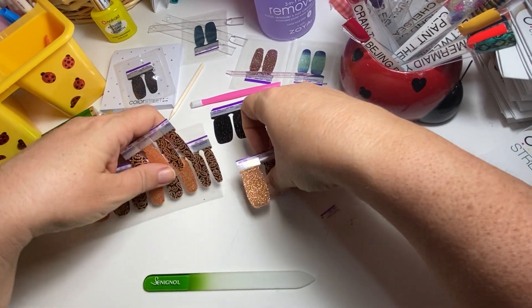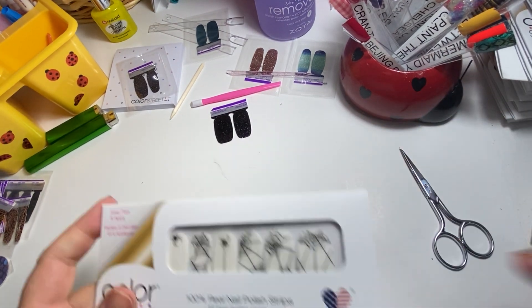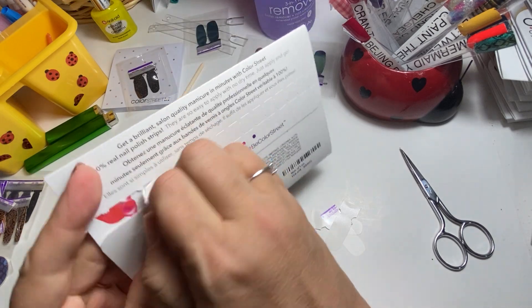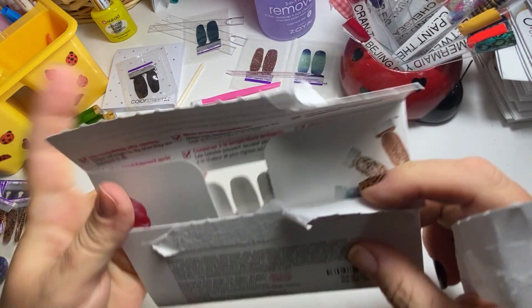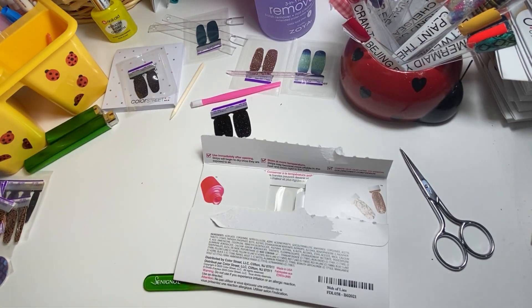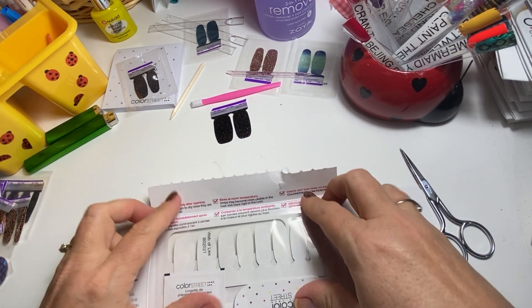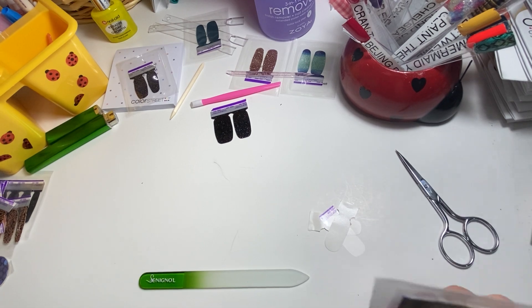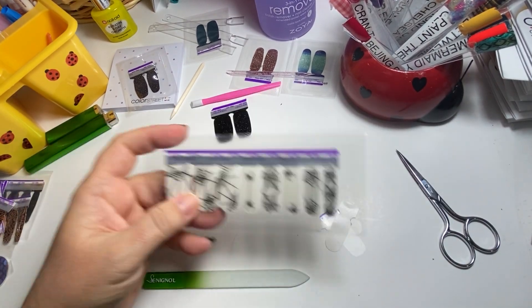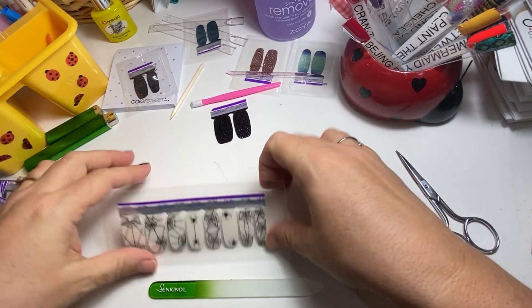Okay so that's all I'm doing on these fingers and I'm just going to do one more strip from here. Sometimes they don't always open just right like they're supposed to. I wonder if that's why they've changed their packaging so much — they're trying to figure out the best ways to do this.